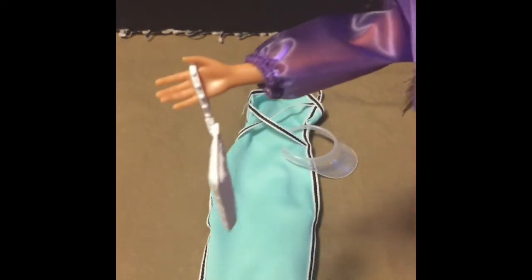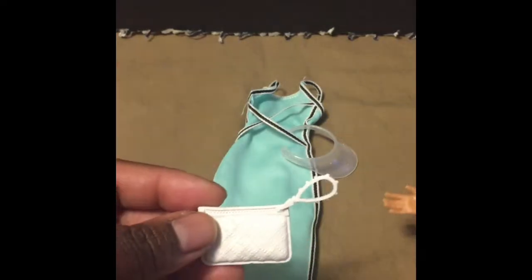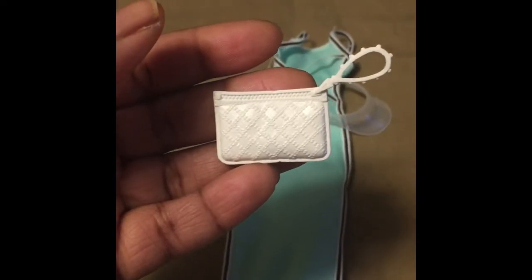The dress also comes with a visor that has a slight silver sheen to it, and then this pretty white clutch. I love the detail of the zipper on it and then the handle.